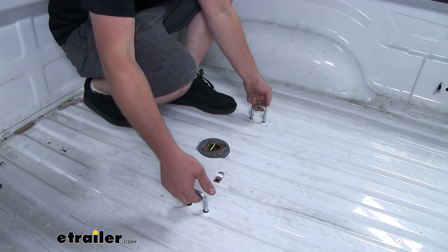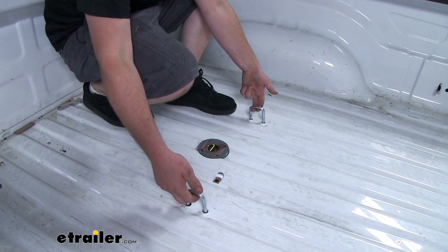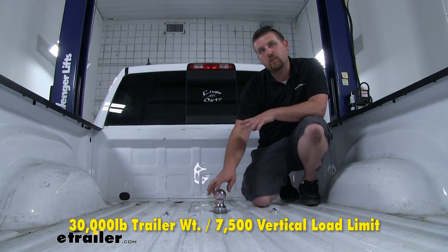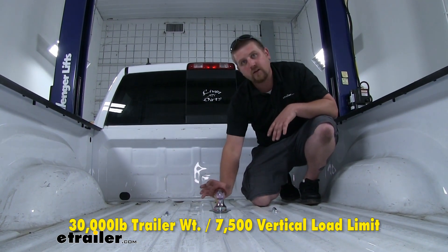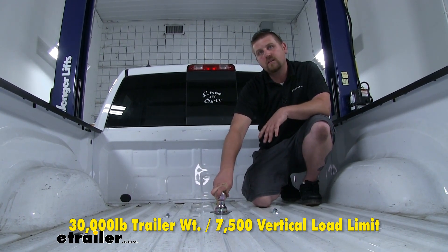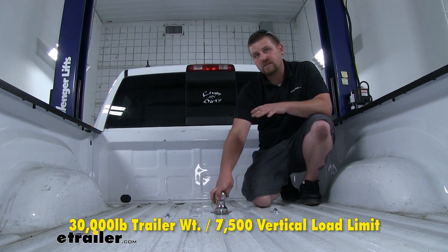These safety chain loops are also going to come up high enough and be large enough to use just about any size hook that you might have. The hitch is going to have a 30,000 pound maximum gross trailer weight rating — that's the weight of your trailer plus anything you have on it. As far as the vertical load limit goes, that's going to be 7,500 pounds, which is the amount of weight pushing down on the hitch.